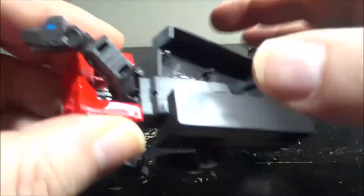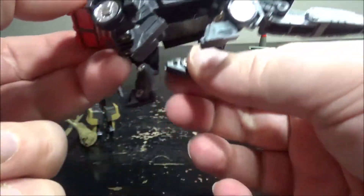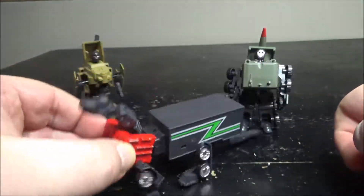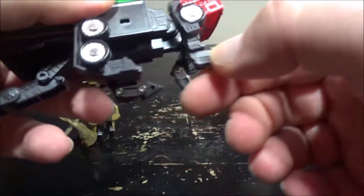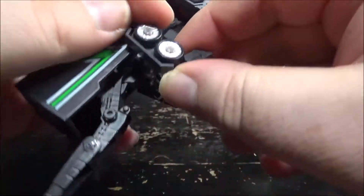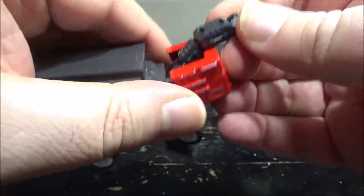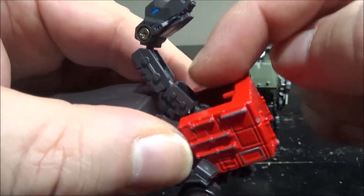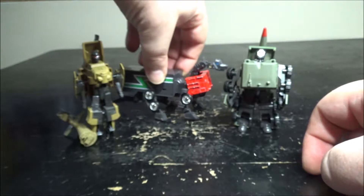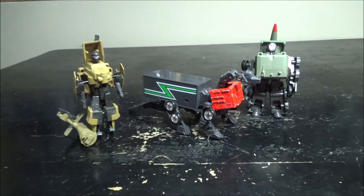Once you close the trailer back up, you have a sort of brachiosaurus dinosaur mode. It's pretty decent with a lot of articulation — the legs move forward, there's articulation at the joints and paws, the tail moves up and down, and there are multiple articulated joints in the neck. The mouth doesn't open, but it's actually pretty damn cool. I really like this dinosaur-looking one.